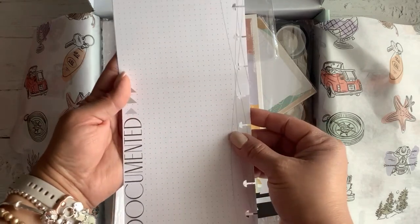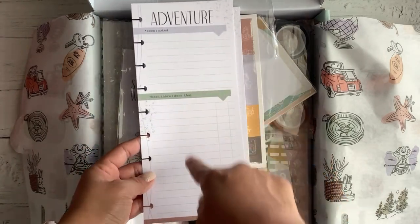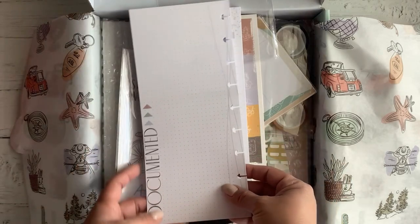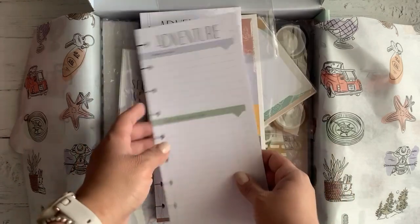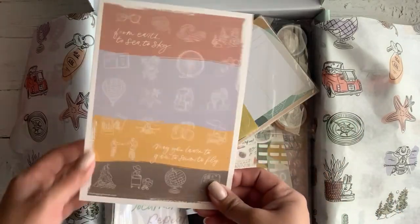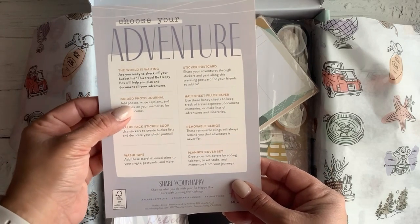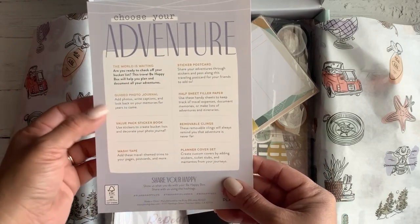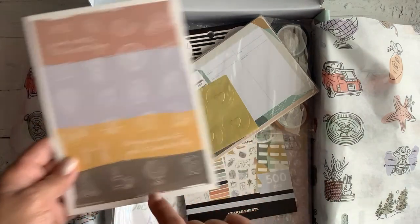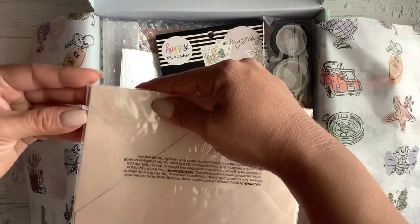It does have this really cool half sheet that says 'Adventure,' 'See and Noted,' 'Been There Done That,' and on the back it says 'Documented' with dot grid. I'll show you in a minute how I'm using mine currently — I've been using these half sheets so I can have enough room for my pictures and journaling, since I document daily through pictures and journaling. It also has a really cute note card listing everything the box contains, and a guided photo journal that invites you to put photos, write captions, and document your memories.